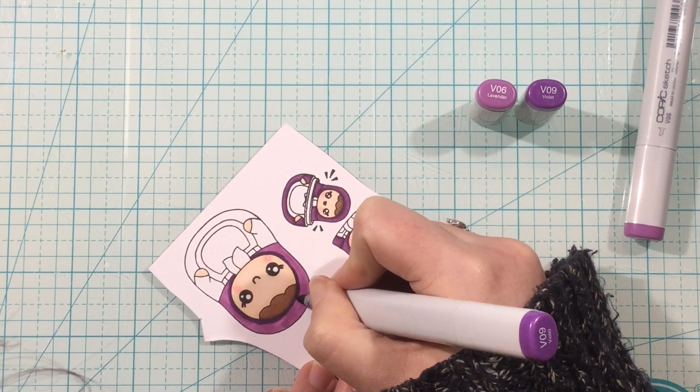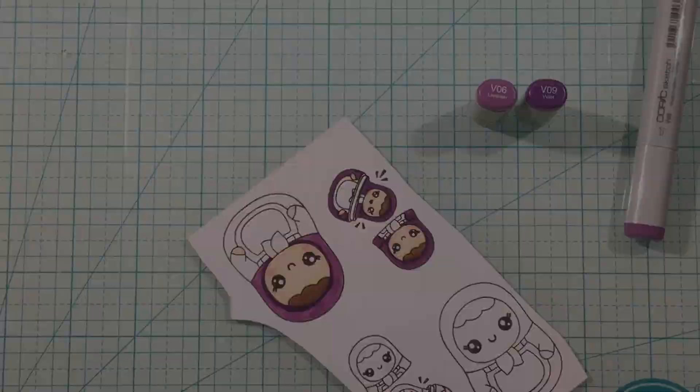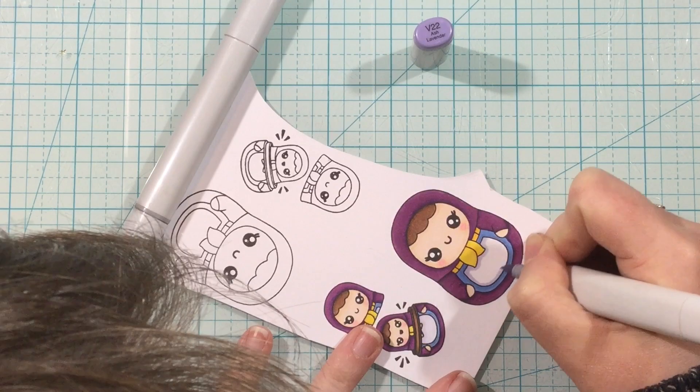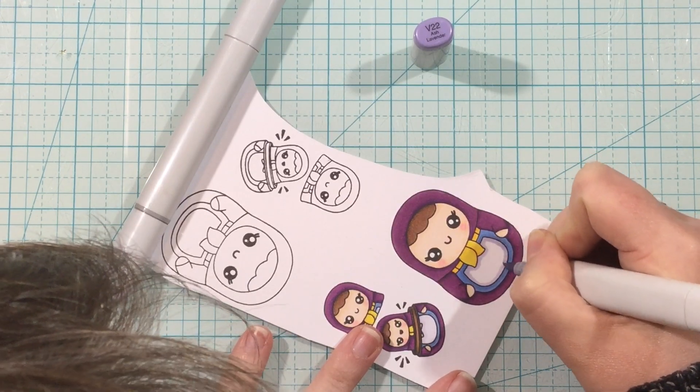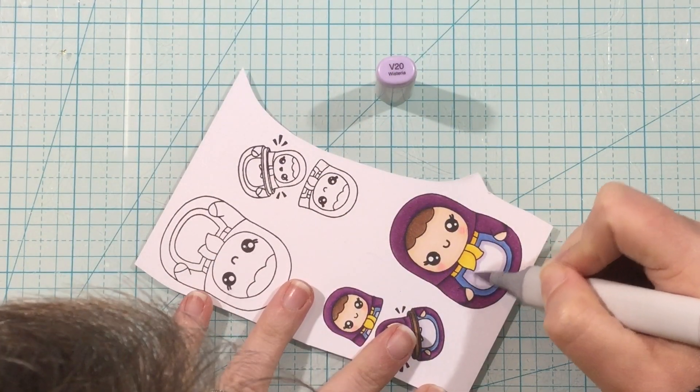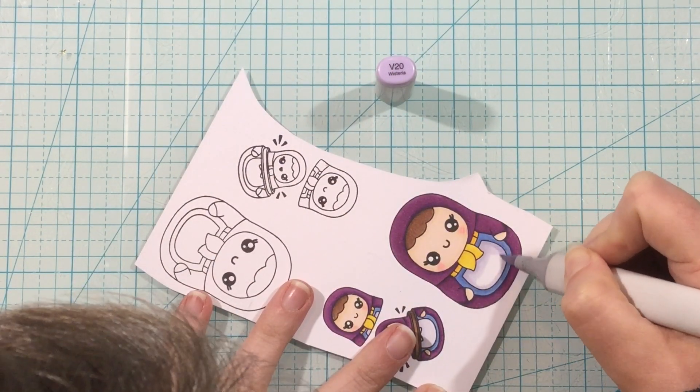I didn't realize this was an apron — I thought it was just a cute little accent on the front of her clothes, so I colored that more like a tie rather than the tie from her hat. I just think you can color these however you want and make them your own. I definitely did.